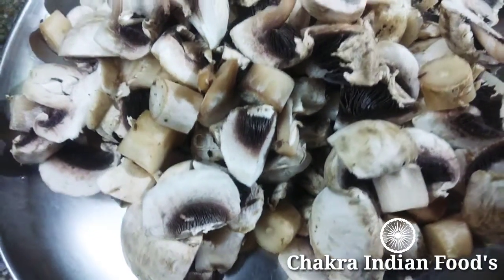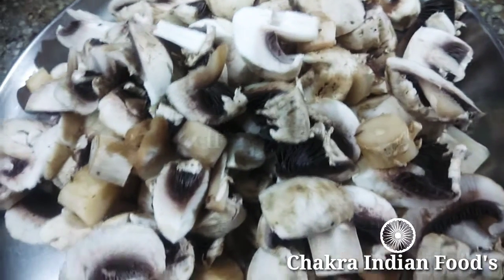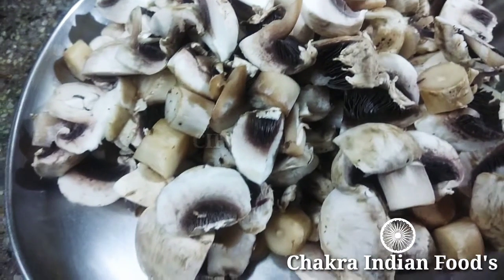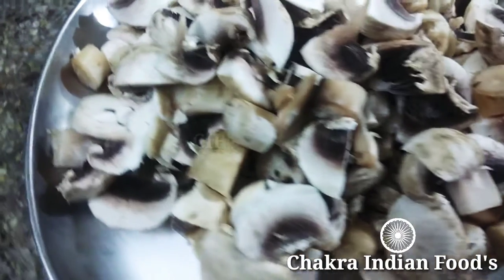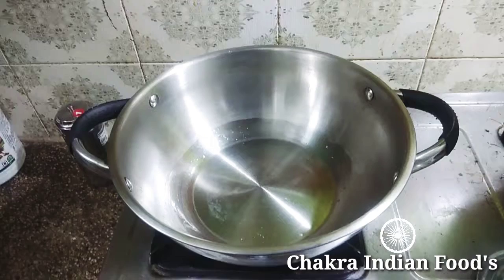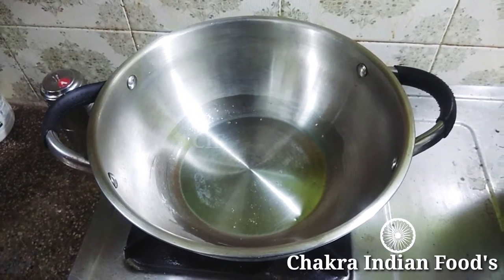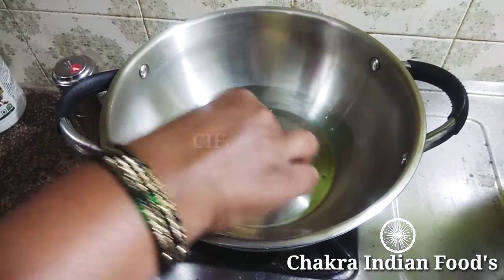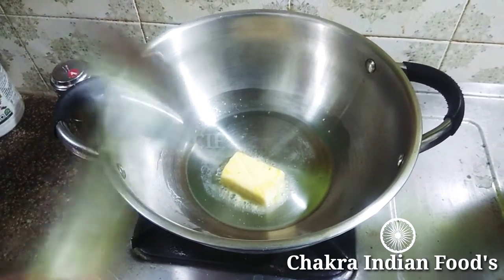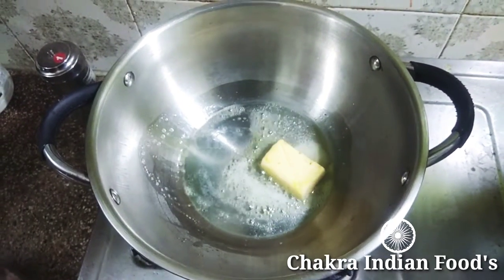You can cut 200g of mushroom for the soup. The mushrooms are very easy to prepare. You can make the mushroom soup. I'll make this method with 30g of butter for the mushroom soup.